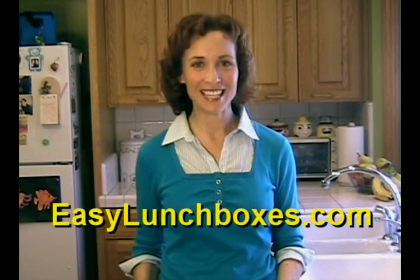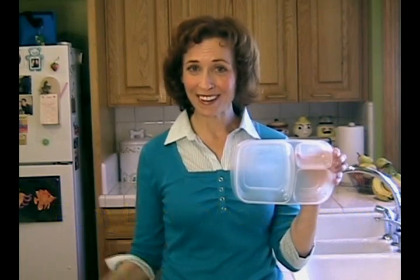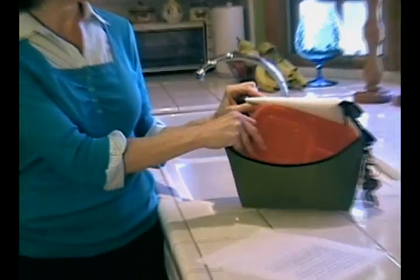That's why I came up with the Easy Lunchbox system. With Easy Lunch containers you only have one bottom and one lid and they both fit perfectly inside the Easy Lunch carrying bag.